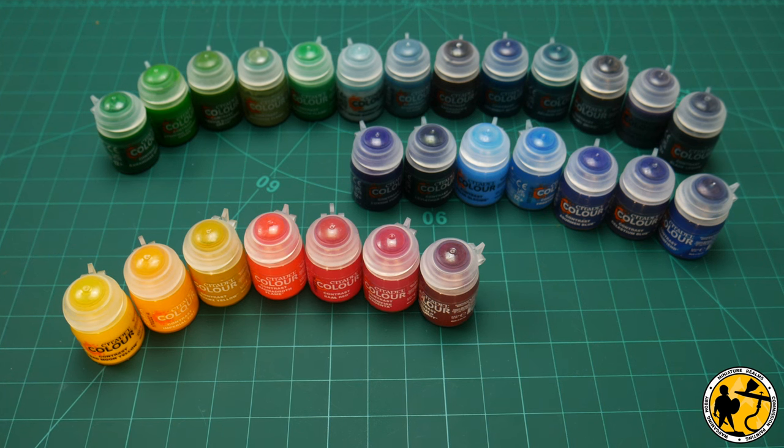Hello, welcome to Miniature Elms. My name's Stuart and today I'm going to be talking about Contrast Paint, primarily the new range of Contrast Paint that's recently been added by Games Workshop.